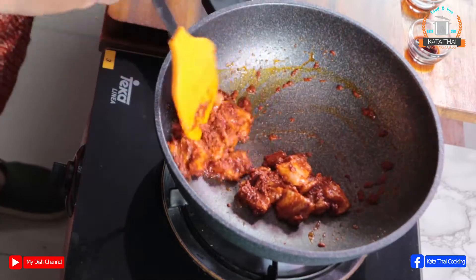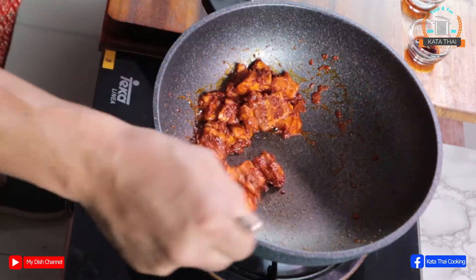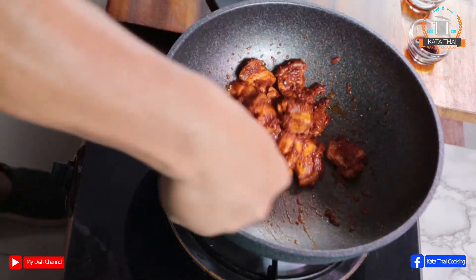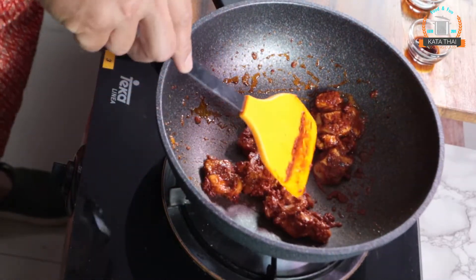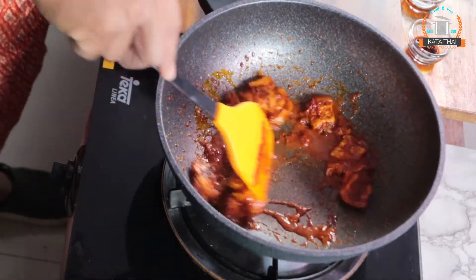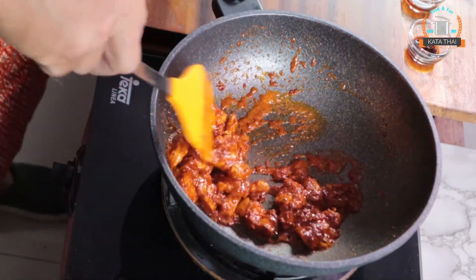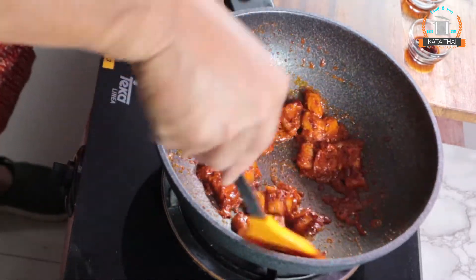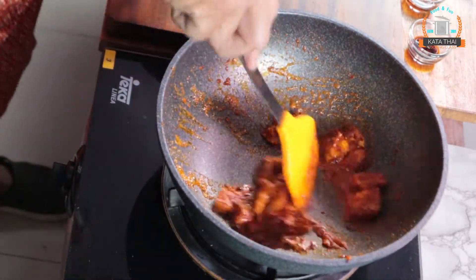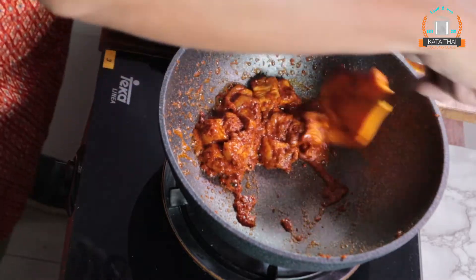Add just a little bit of water — otherwise it will burn. Keep going until the pork is nearly cooked. How long? I don't know, it depends on how you cut it and how thick it is. Keep going — oh, it smells so yum!